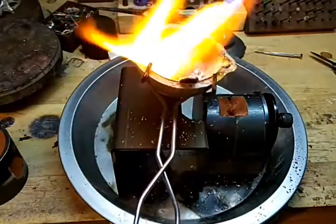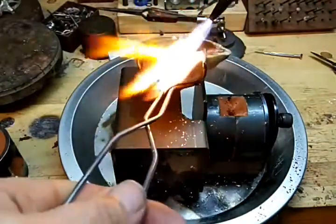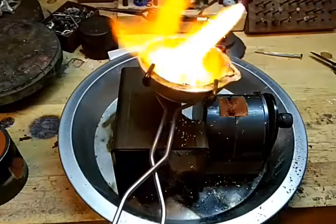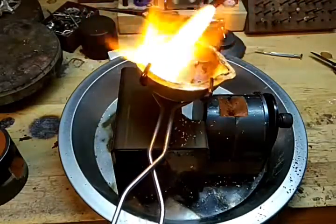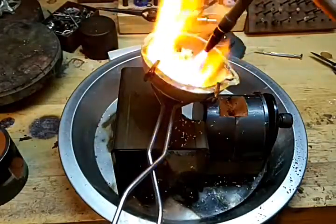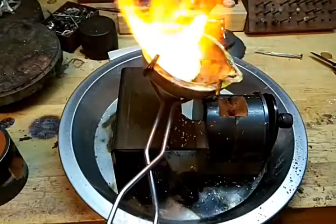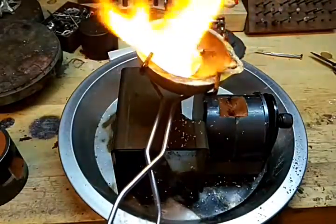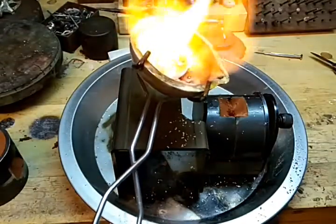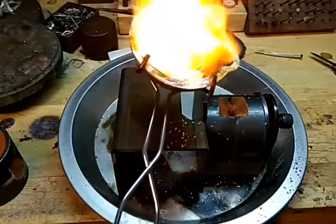I'm going to cast these two slabs here. Now I'll probably do just maybe one. We'll see how long this takes.